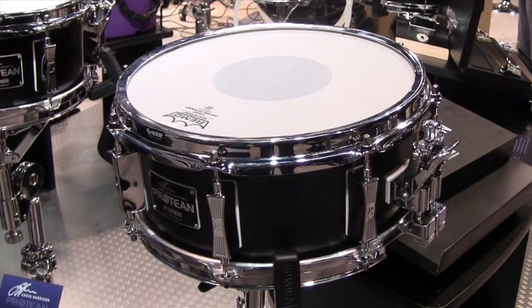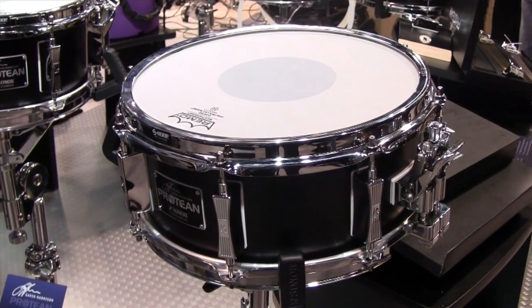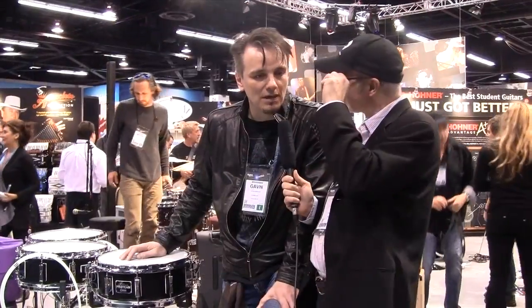A no-compromise snare drum that I really wanted. Based on my experiences of playing professionally since 1979, I've been in a lot of bands, a lot of situations, lots of different artists, and using drums over the years. I've found out what I think, in my opinion, really works for me.